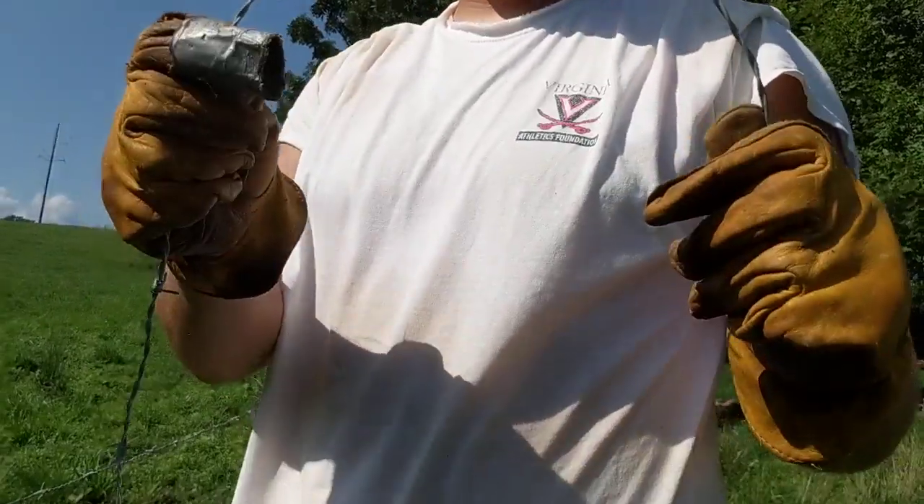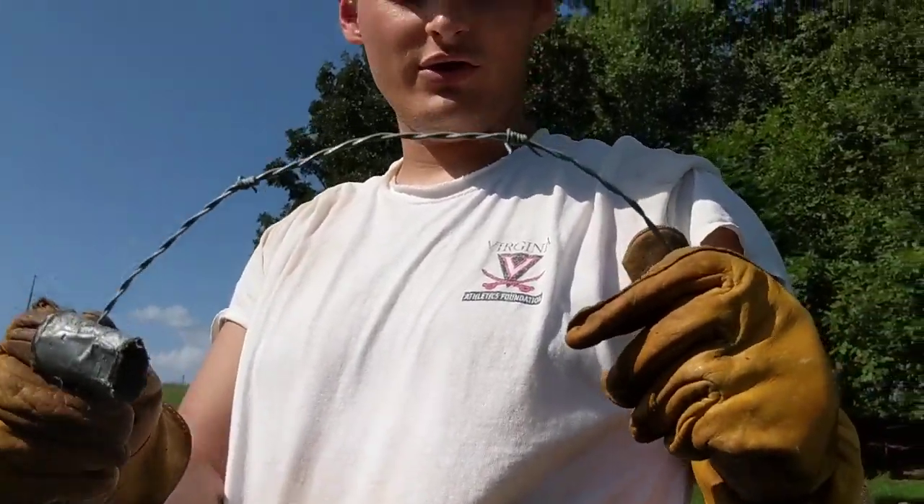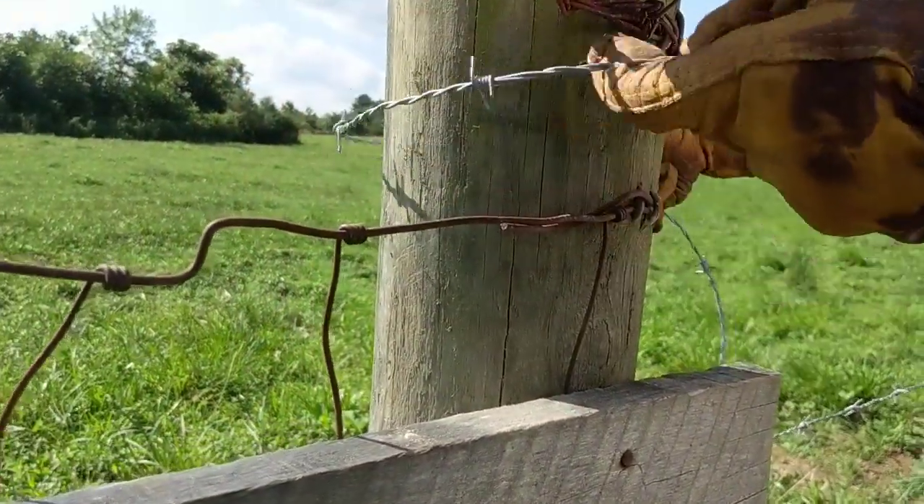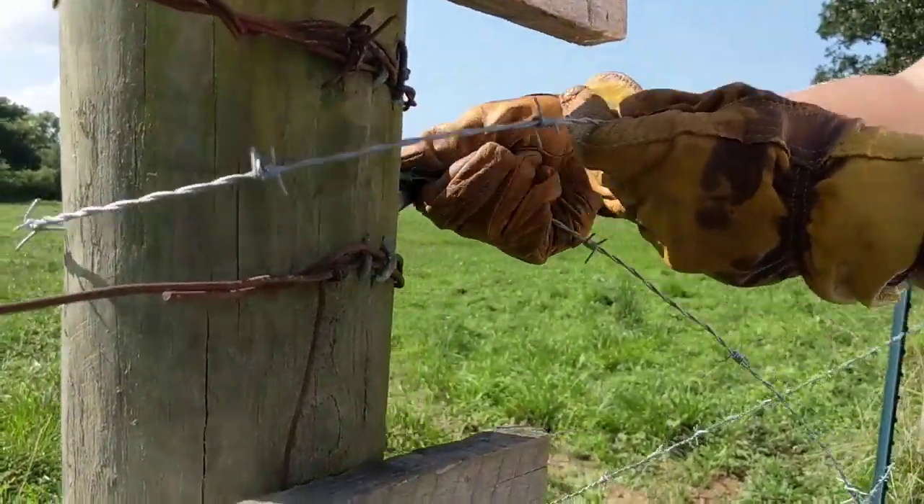I've got my barbed wire here. Always use leather gloves when you work with barbed wire because it's very sharp. On this fourth wire, what we're going to do is take this barbed wire and wrap it around the pole, around our post.